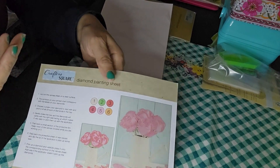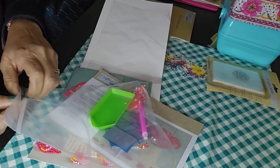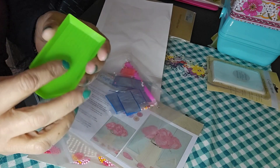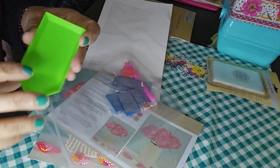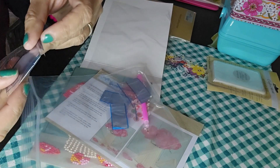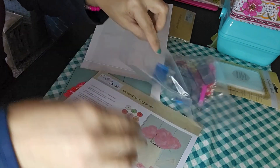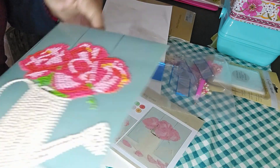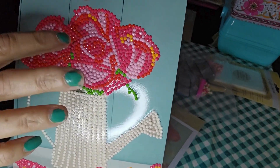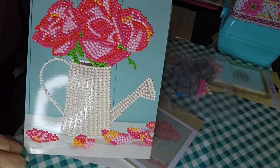Of course they're not real diamonds — they're little gems. I did my research, looked it up, and learned about it before getting into it. It comes with this little tray where you put all the little gems. The packets have different colors — so let's say number three is pink, there's a bunch of pink gems in number three. Then you go on the canvas, look for number three, and that's where you put the gem.